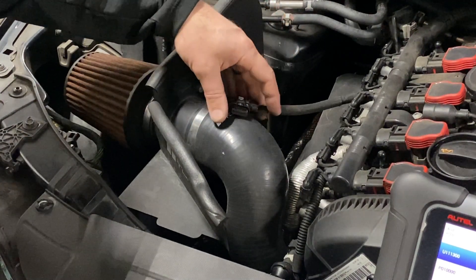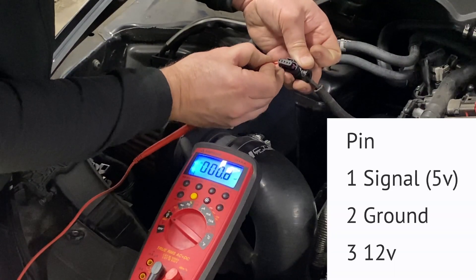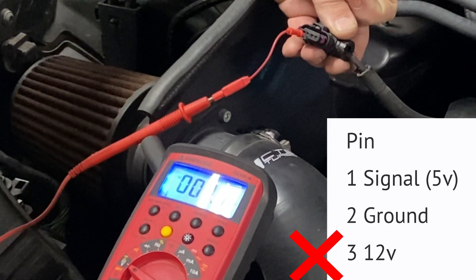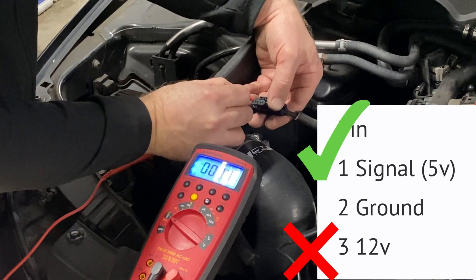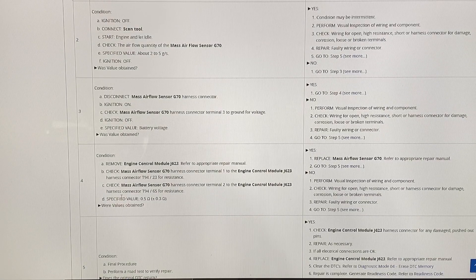What I'm going to grab is just a simple multimeter DVOM. On this pin I should have 12 volts. 12 volts. As you can see, I got my five volts. This one here — I have absolutely nothing on this. Was our value obtained? No.